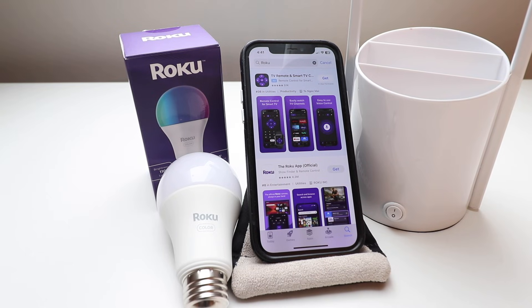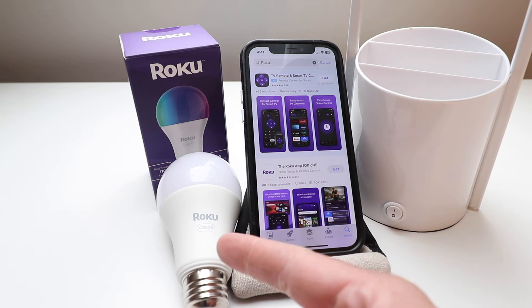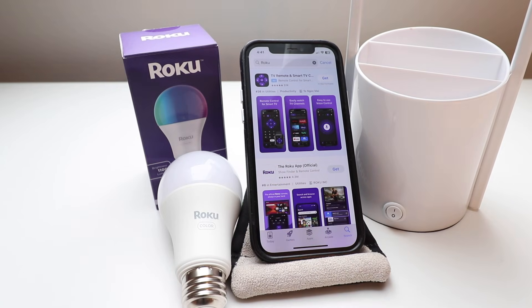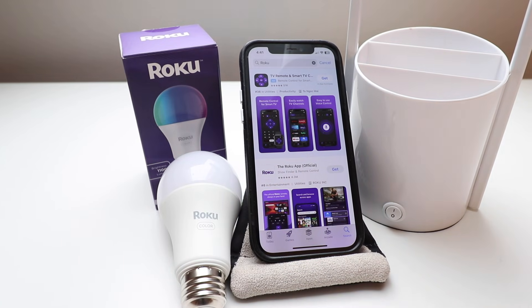Welcome to One Hour Smart Home. Today we're going to show you how to set up a Roku smart light bulb. These work on Wi-Fi and don't require any kind of hub — they just work on the Roku Smart Home app.